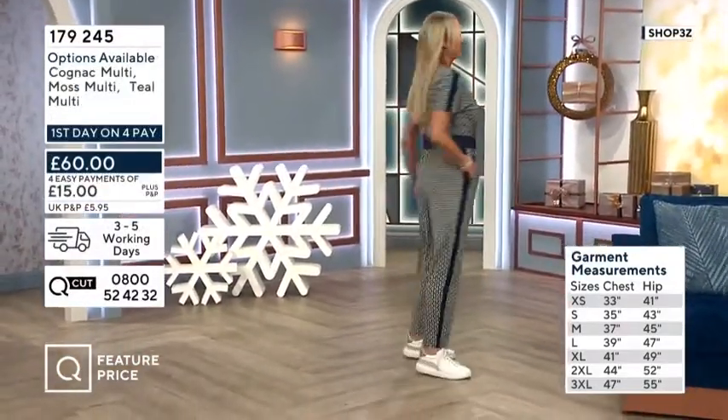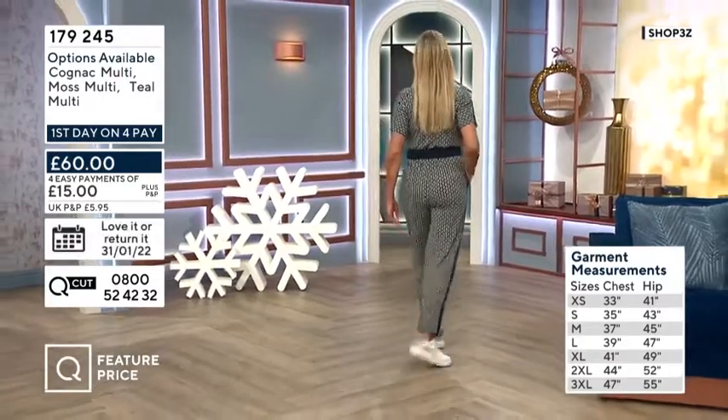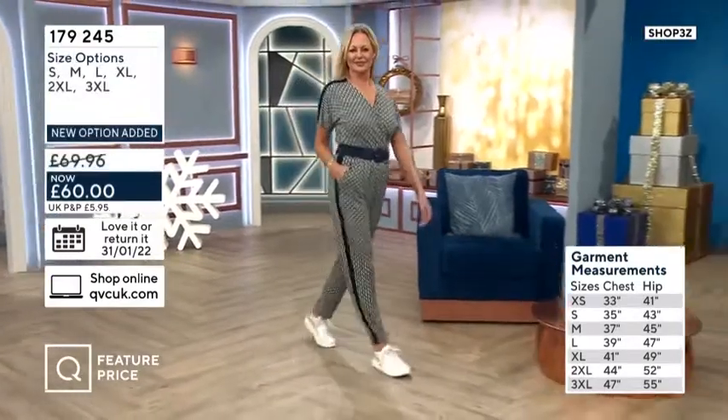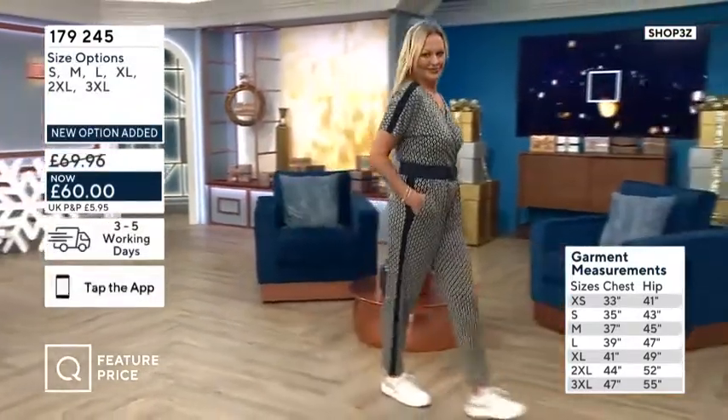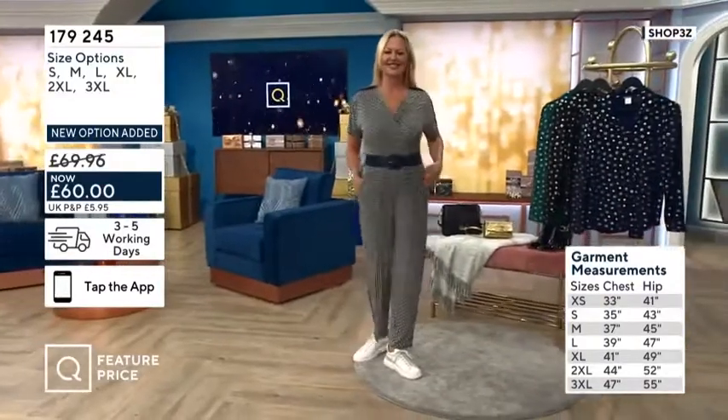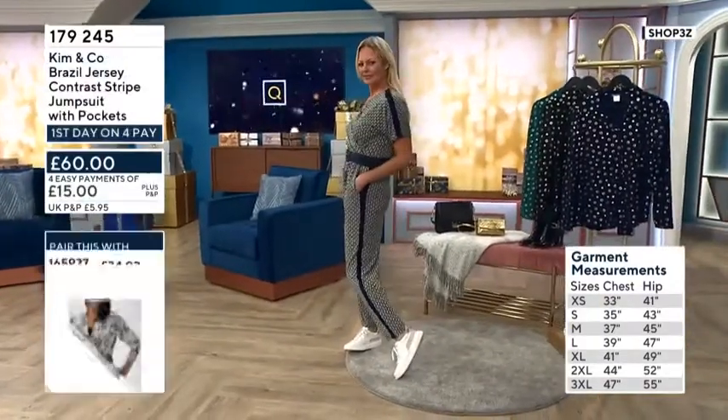You can adjust the waist. JC's wearing one of Kim's stretch belts with this — you don't have to. I've got the red one of that belt, they're really handy. Yeah, I've got a black and a cognac. They're really comfortable. So the chest measurements are on screen, starting at extra small, 33 inches.